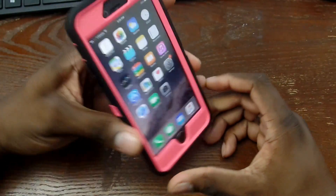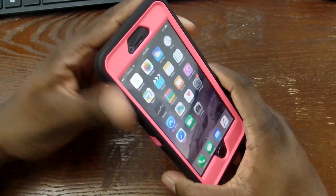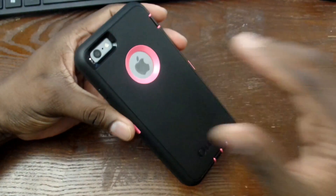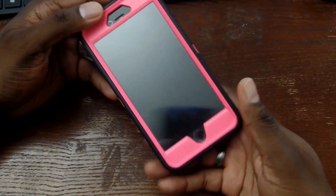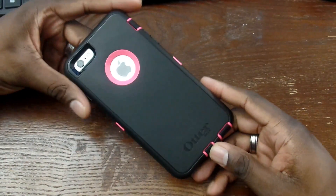I think it actually looks pretty good. You also have a gray back option — I'll probably demo that one in another video. But this is the black and pink combination for the iPhone 6s Plus.